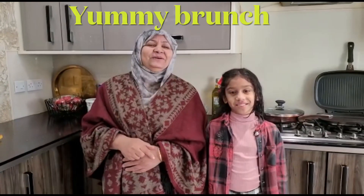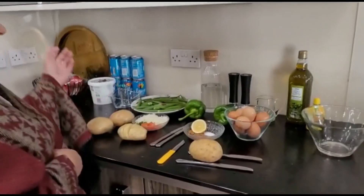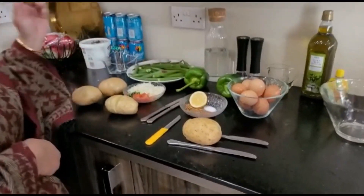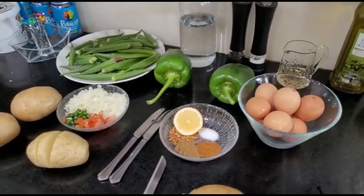As-salamu alaykum. Hello to all of our bread food and you all — Amelia, Fatima and Safiya. Abadji ka Salam. So today we are going to show a shimla fish and we are going to do baked potatoes and we are going to do the Bundika Salan, and this is our really really beautiful brunch.